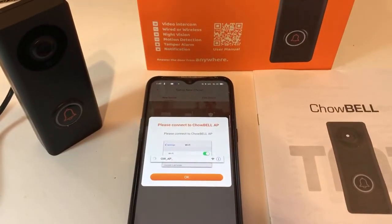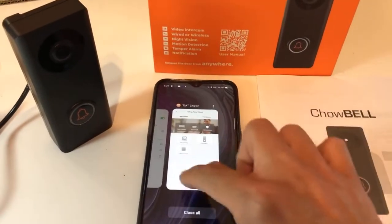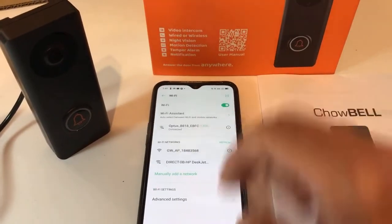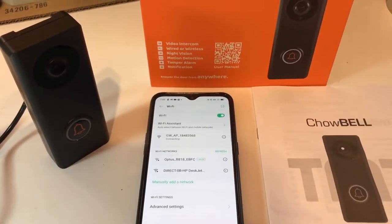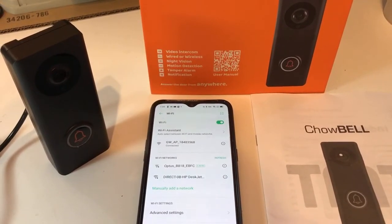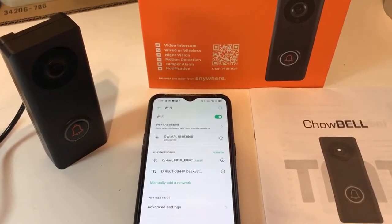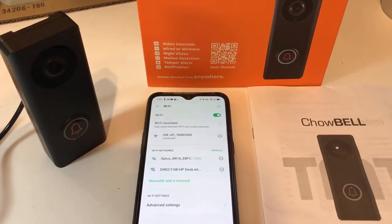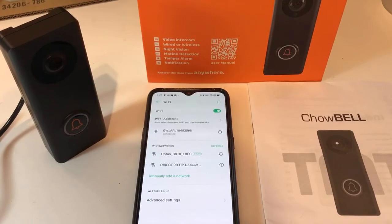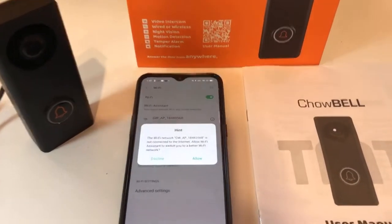Press that and it asks you to connect to the TMT child AP, which is an internal connection. You need to go to your phone settings, go to your Wi-Fi list, and you will see the GWAP, which is the internal AP address for the child bell. We need to make this connection before we do the transfer to your home router, which is very important.